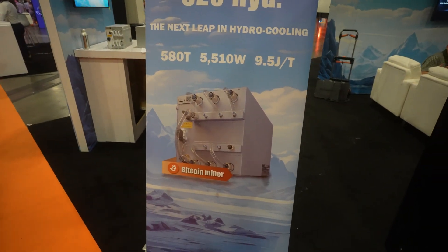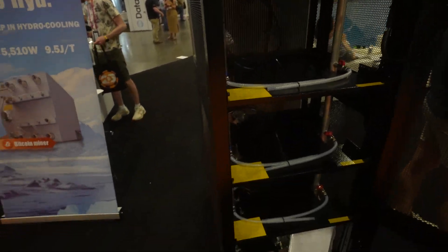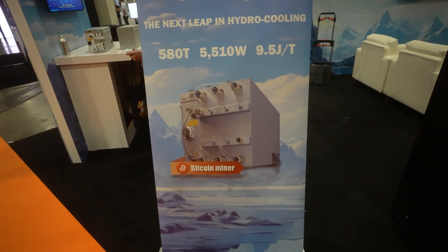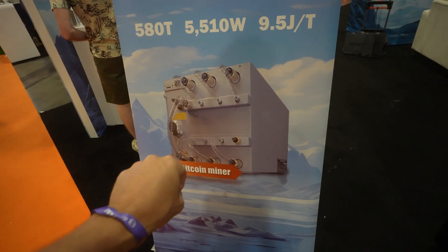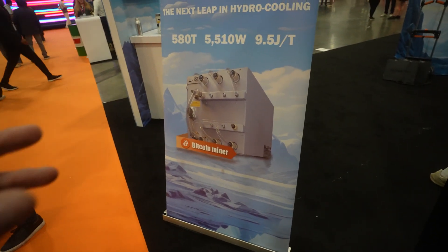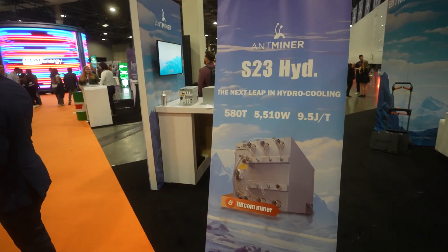So again, if you are running Antminer hydros or a Bitmain hydro container, you should get one of these. But if you're considering going with a hydro miner like this from Bitmain versus going with rack miners, we would recommend you go with rack miners — don't go with this if you have that option. But if you already have your containers set up and ready to go with these type of miners, then the S23 Hydro is a solid choice.